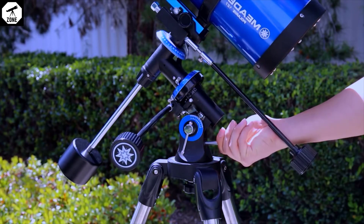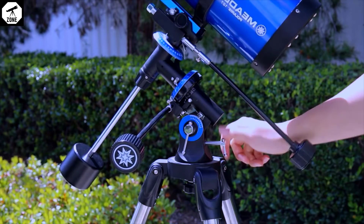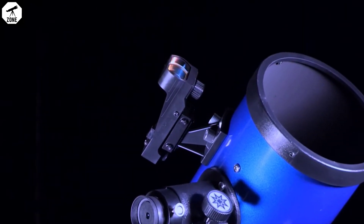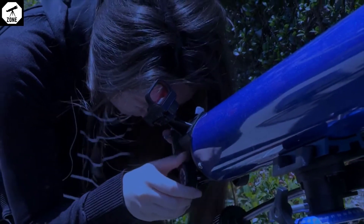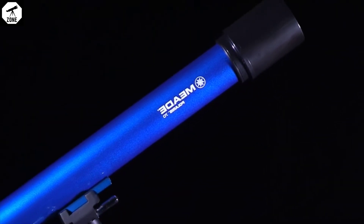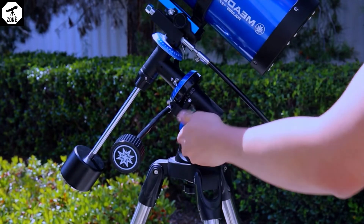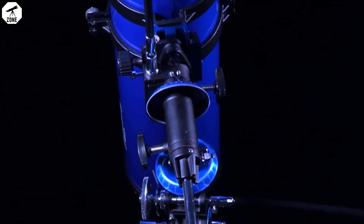Release the latitude lock knob and use the latitude adjustment knob to tilt the telescope mount so that the latitude scale is set to your location. For example, if setting up in Los Angeles, California, the latitude is 34 degrees north. At this point, Polaris should be in the field of view of your telescope's red dot viewfinder. Make a final adjustment by centering Polaris in the eyepiece using only the latitude adjustment knob and azimuth motion on the mount. Do not move the right ascension or declination axis or use the slow motion cables to make this final adjustment. Once complete, re-tighten the latitude adjustment lock knob and the azimuth lock knob. If this is performed with reasonable accuracy, your telescope is now sufficiently polar aligned.